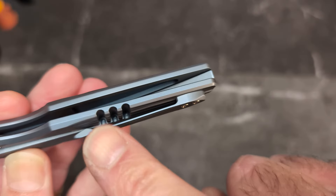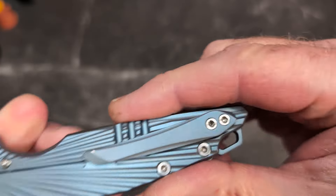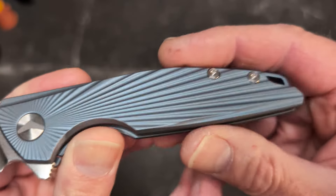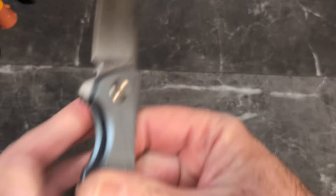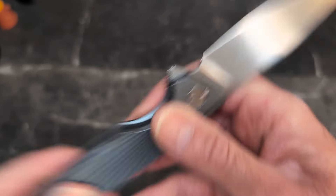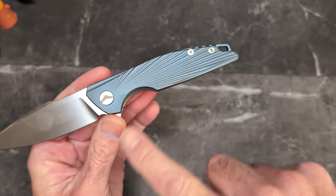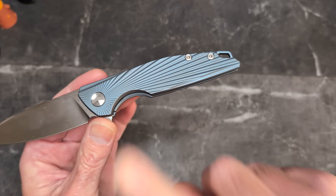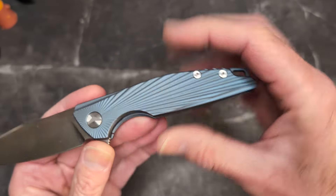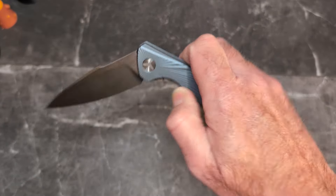We do have three cuts there and they feel fine — no sharp edges. Beautiful satin hardware. You do have a nice pass-through to the lock bar. It's a beautiful knife and yet they took a hunk out of it to give me access and make the knife workable, and I love it. It doesn't bother me in any way — I have a great chamfer and it works like a charm.